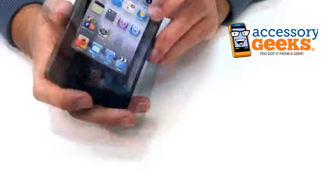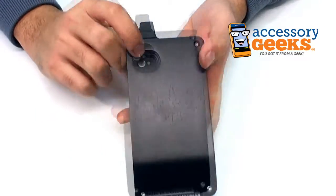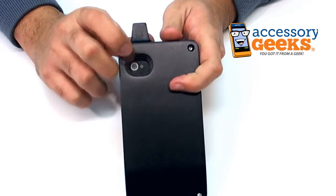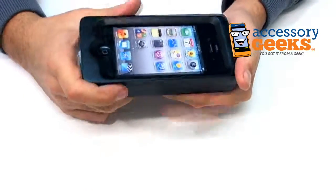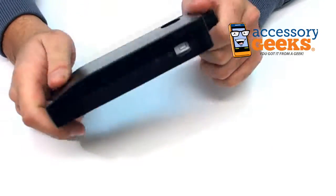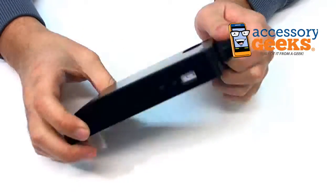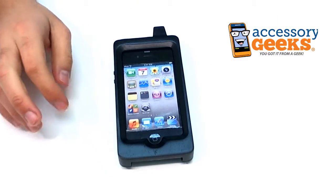The front of the screen is completely accessible, as is the home button. The case does come with a screen protector for both the front and the back. Oh, I forgot to mention you can also use the camera and the flash. The front and back come with protectors, which is nice. The case also comes with an Allen wrench so you can open up the case and put your phone in it.